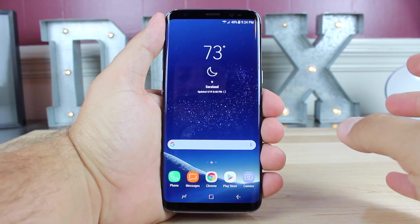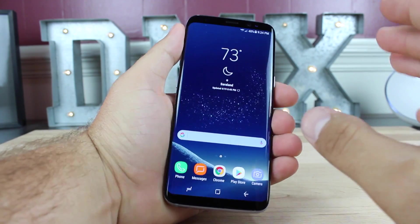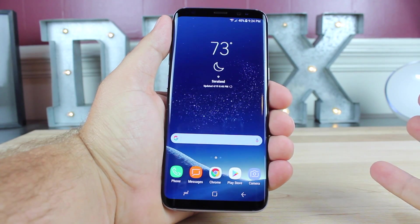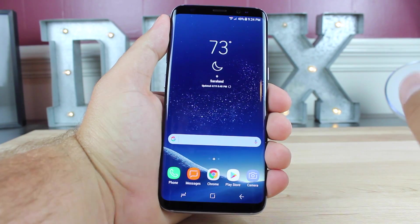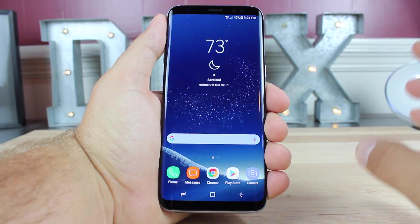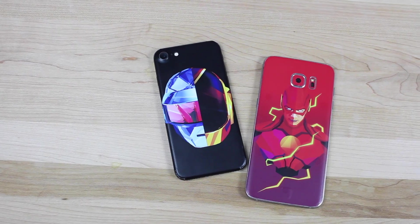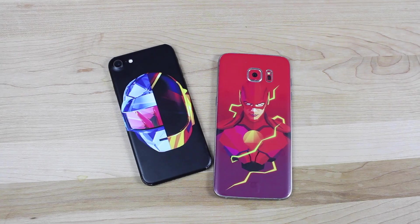The Galaxy S8 features Gorilla Glass 5 on the front and back of the phone. Gorilla Glass 5 is pretty good at protecting your device from cracks when dropping your phone, even on rough surfaces. However, it is not scratch resistant — Gorilla Glass 5 is notorious for scratching easily. If you want to protect the back of your Galaxy S8, the very first thing you're going to want to do is grab a SlickWraps.